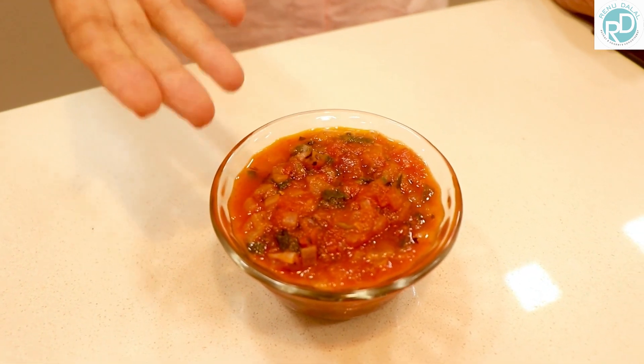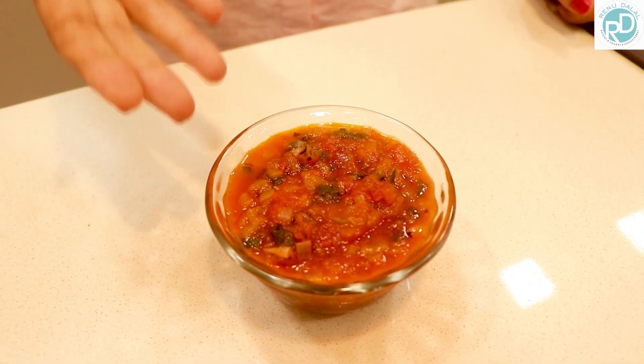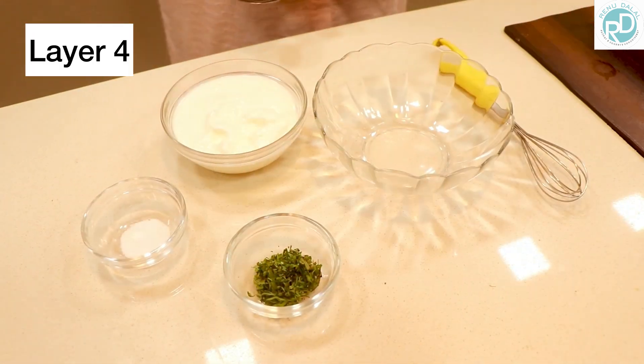Now we are going to add some tomatoes. Here we are onto layer 3 — tomato salsa. You can de-freeze and prepare it in advance. It is in the basic recipes of my first book and it has multiple uses — you can use it as a dip and for various other uses. Here we are going to use it today.